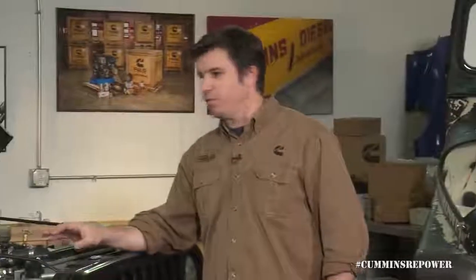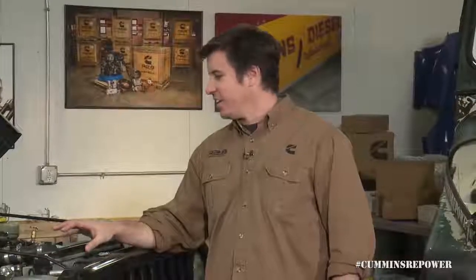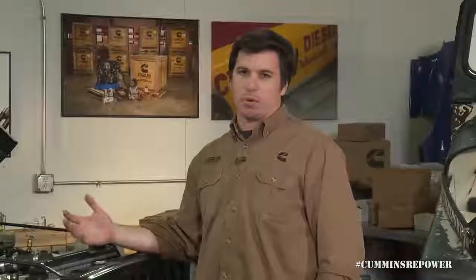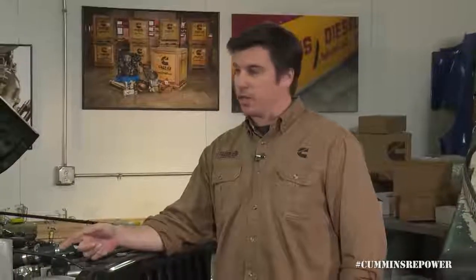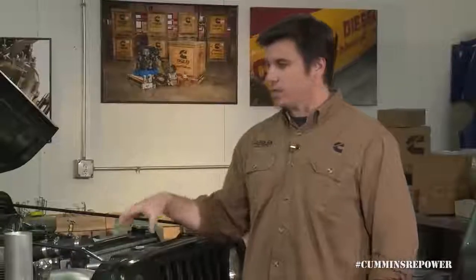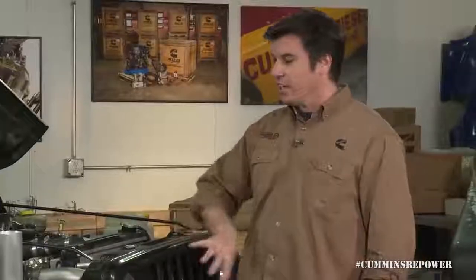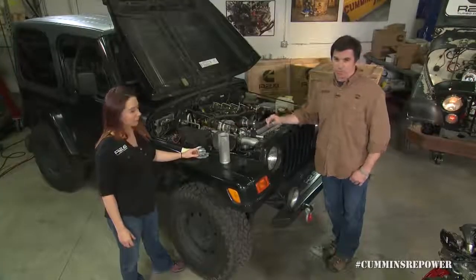One thing that's important to note: we show this Jeep off a lot and not everything we do on it is per our installation guide or recommendation. You'll see the configuration under the hood change several times when we do different testing, with extra thermocouples and such that you don't have to do. One thing we've seen with customers who have had better success right-sizing their cooling package is making sure they're not sucking in hot engine bay air like we are. We're kind of a worst-case scenario — we're not isolating fresh air into this intake, we're sucking in a lot of hot engine bay air, and that makes it a lot harder for an engine to cool when it's breathing hot air to begin with. This isn't how you should do it.